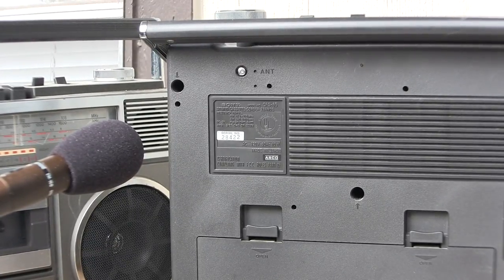A man from India inquired about this, and here's a quick show of it still working. Here we go.